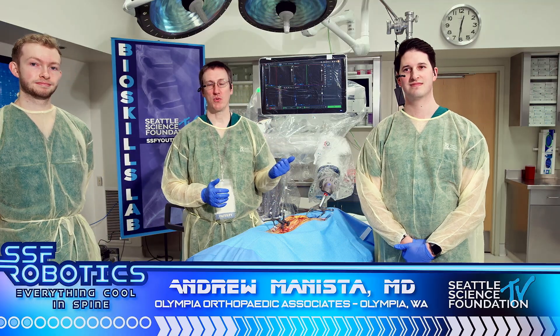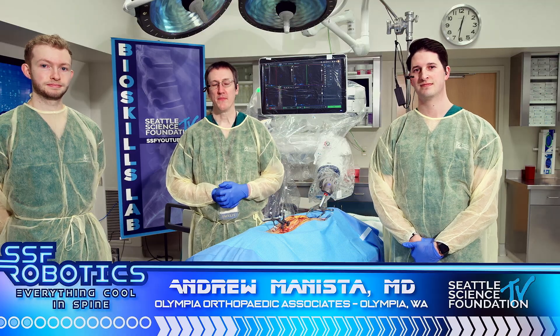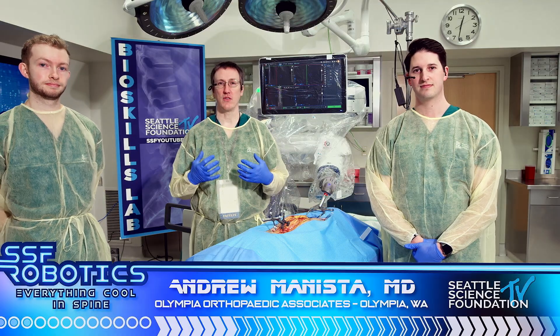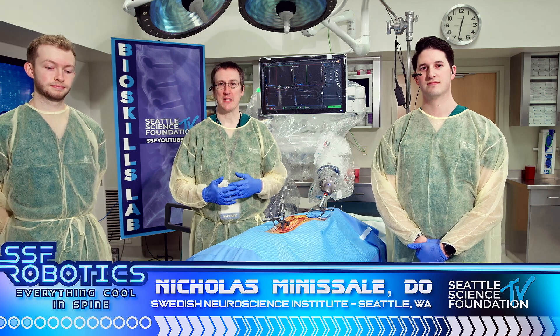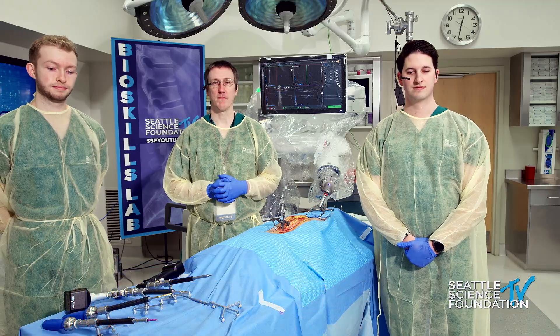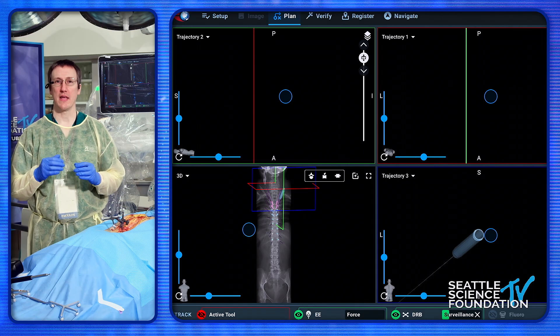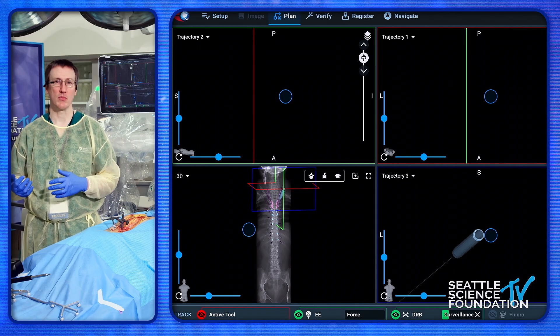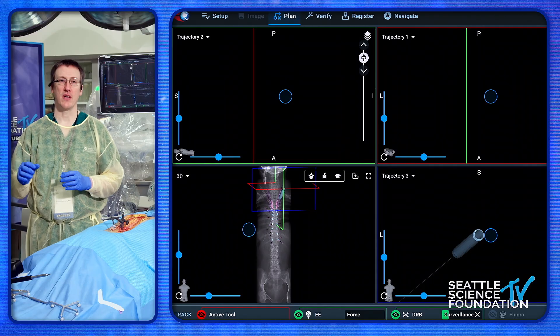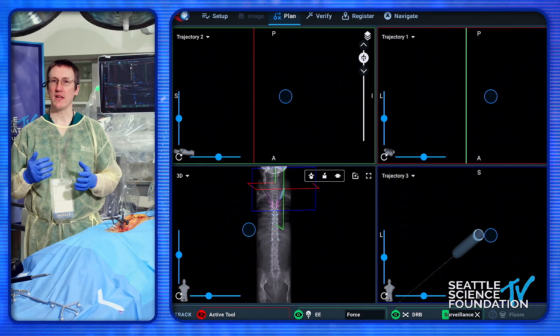Dr. Minasalli and I are going to take you through thoracic pedicle screw placement with this particular robot. One of the things I wanted to start off with is the planning, because I think planning is how we get success. I'm a huge proponent of planning with the preoperative CT scan — it gives you an opportunity to take the stressful parts of that process out of the operating room, so you can make your tweaks and changes. As a previous speaker mentioned, it's good to have a day, a night to sleep on it.